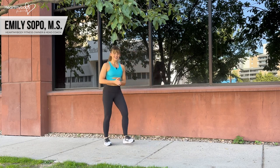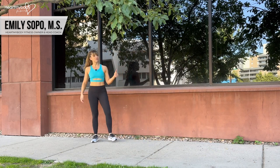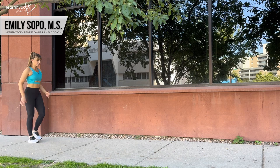Let's take it back to the playground with this exercise: skipping. But we're going to make this more athletic by adding high knees and driving up off the floor as much as possible with each rep. It'll look a little something like this. Opposite arm and leg will move together.